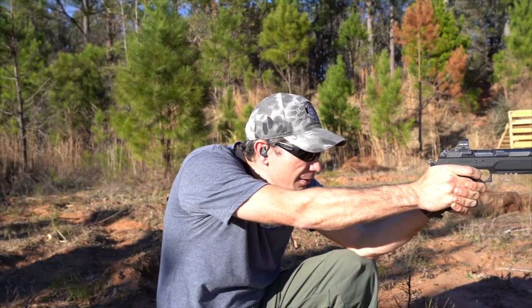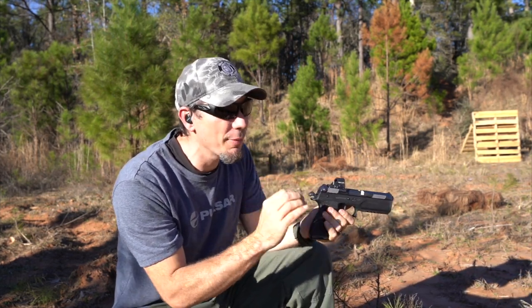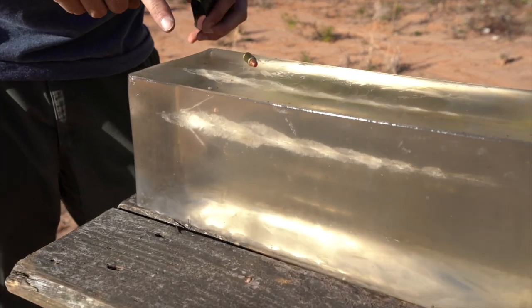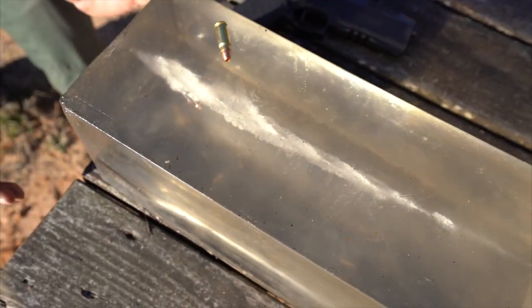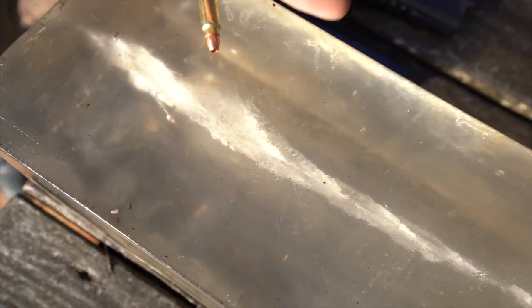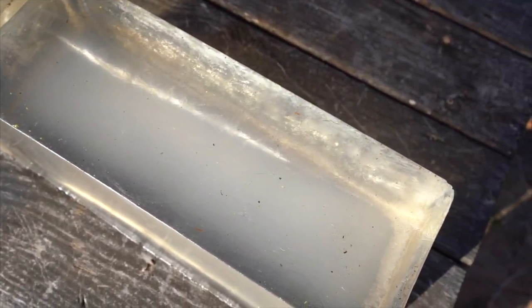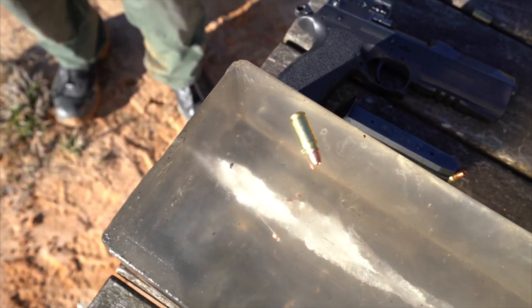I think I saw something come out the back — it was rather slow but it came out. So this is the F5 all solid. It broke off these tiny petals — we have five perfect petals that went out. You have a spiraling permanent cavity all through here. This is very pretty and impressive. We had complete penetration into the berm. That's impressive.